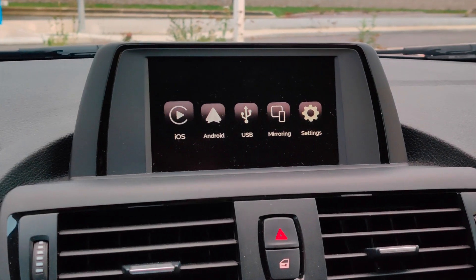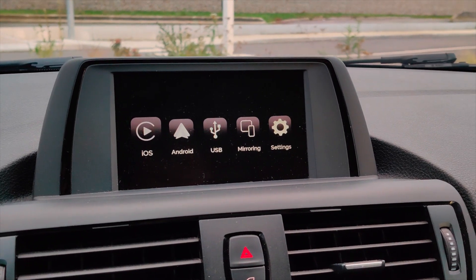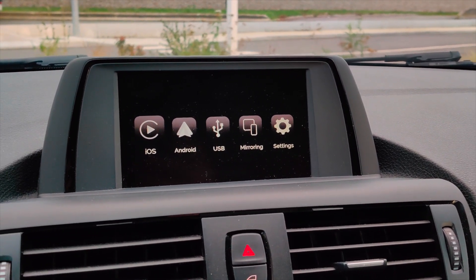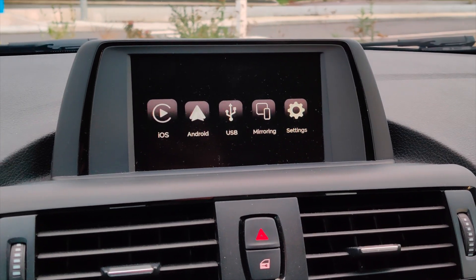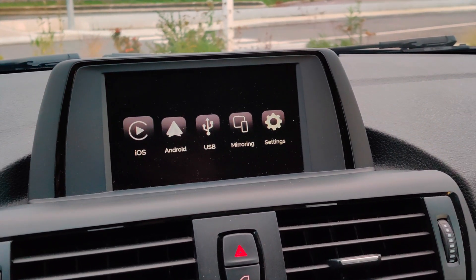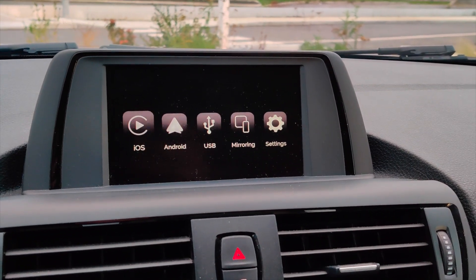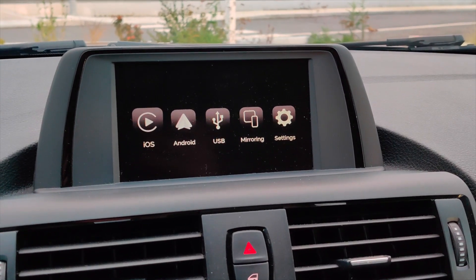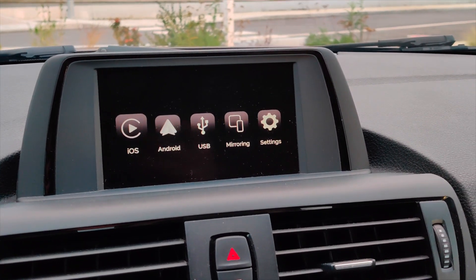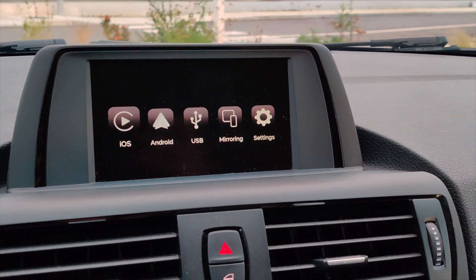This is a quick review of the BMRTEC CarPlay Android Auto MMI Prime. This is the third generation of CarPlay MMI — the first gen only featured CarPlay support, and from the second gen onward it supports Android Auto as well. This model in particular supports wireless CarPlay, which is very nice for those of you with iOS devices.